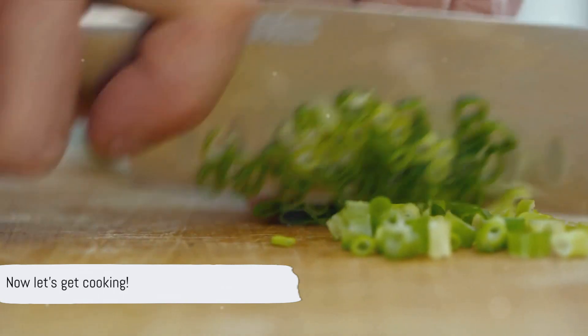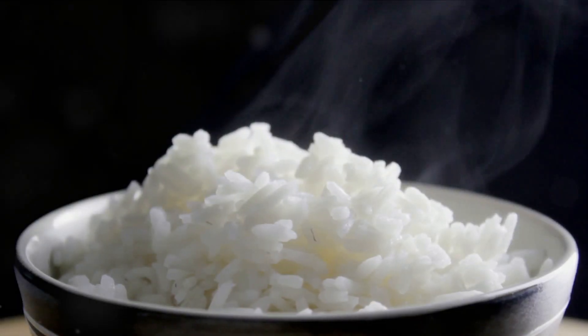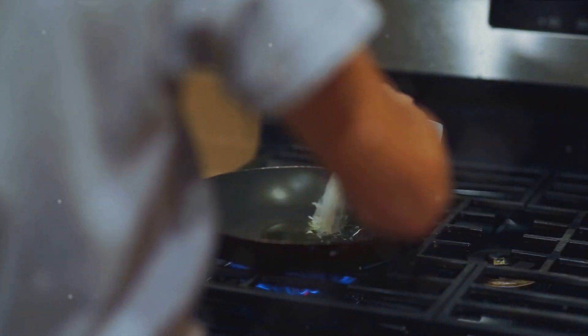Now that we have all our ingredients, it's time to start preparing them. Preparation is key to cooking perfect fried rice. First, ensure your rice is cooked and cooled. This helps to prevent the grains from sticking together during the frying process.